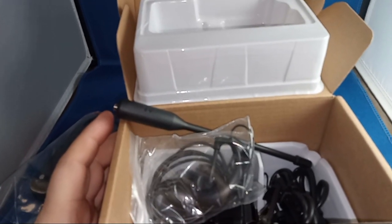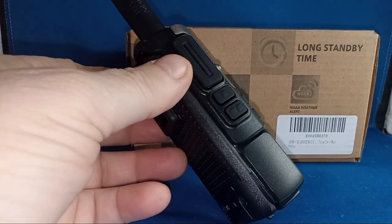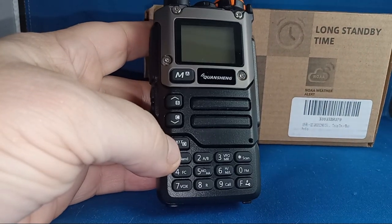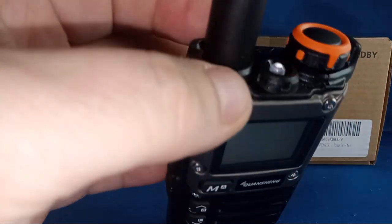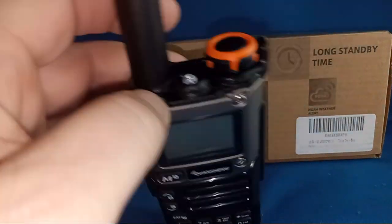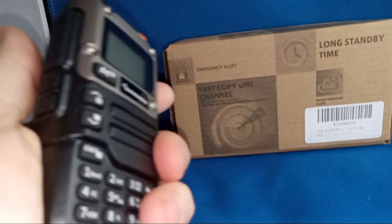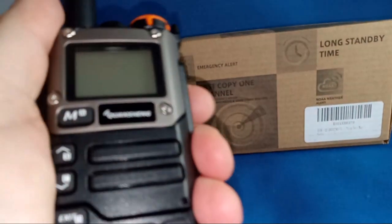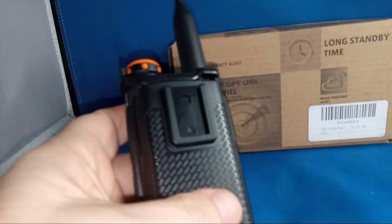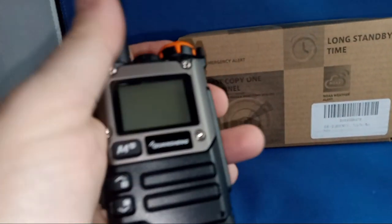I don't see any power buttons to turn it on. That exit button — the light is up there. The belt clip just slides in. It's not entirely grippy but not slippy either. Weren't it for this texture, you'd really lose your grip on it, I think.